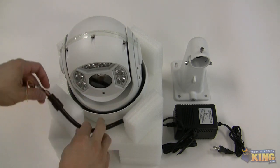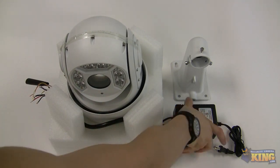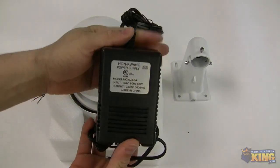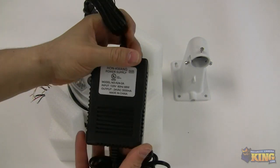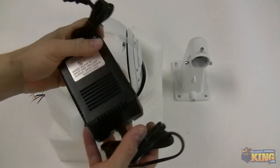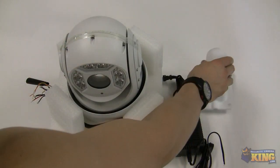The cables for power have positive, negative, and ground. This particular camera is a 24-volt camera, so it will come with a power supply that you must use. You should use the power supply provided.